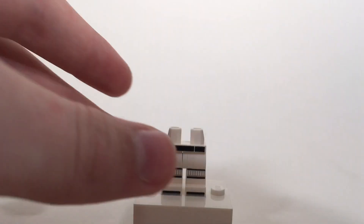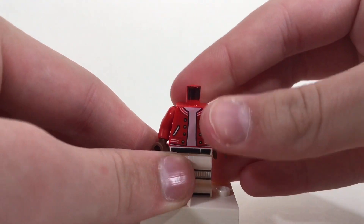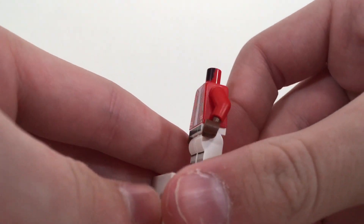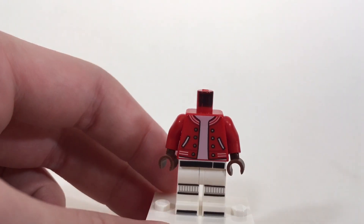For the torso, I used Jax from the Lego Hidden Side, and the best part of all is that there's no yellow on this, which really makes it a lot better. Then I swapped it out with some brown hands.